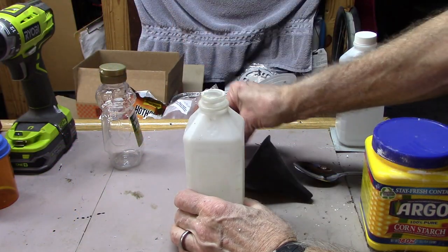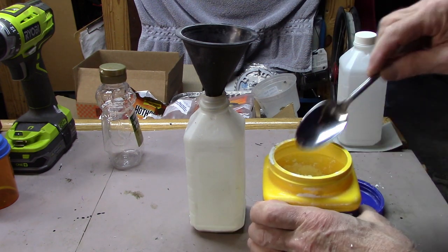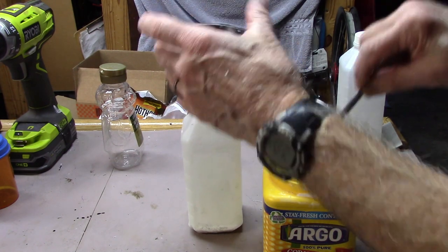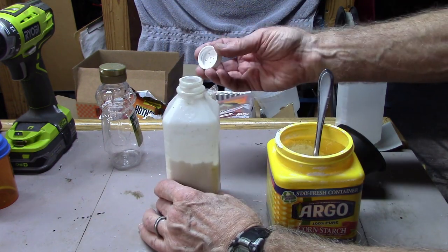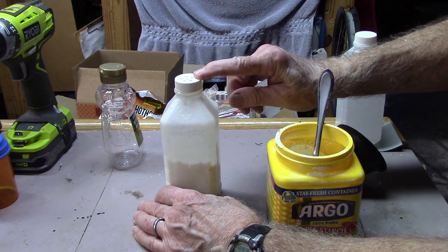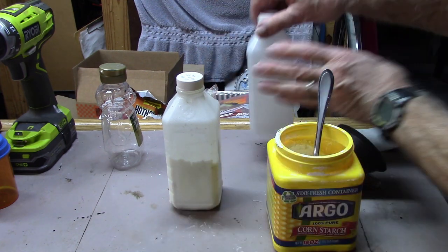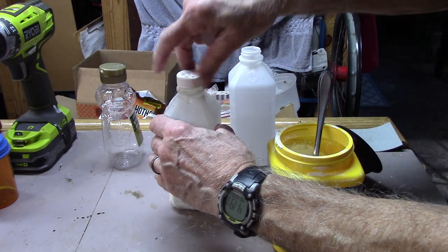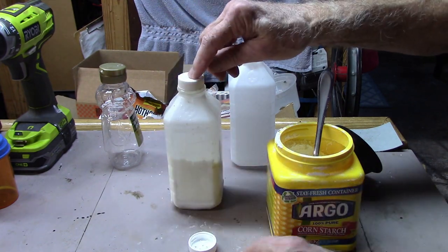Now we need to just place some cornstarch in our bottle. Once you have it filled to the desired level, you are ready to rock and roll. Attach your top and you can go and sprinkle that bicycle tube or your spare. If you have an extra top, I would suggest when you store this, take the sprinkler top off, put the other top on, and it will seal nicely and keep it nice and dry.